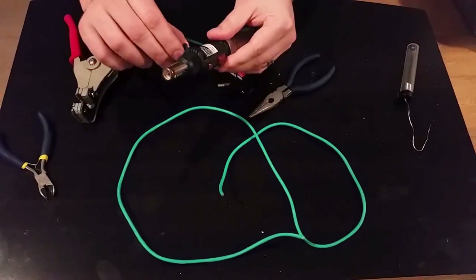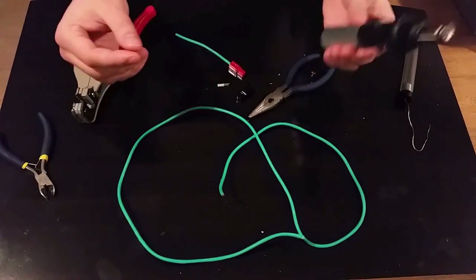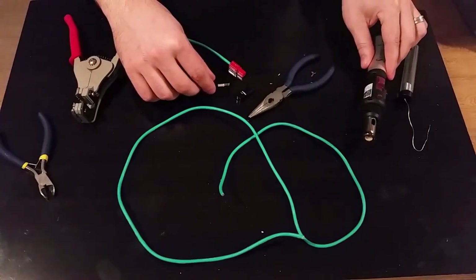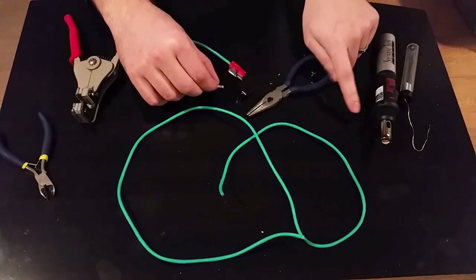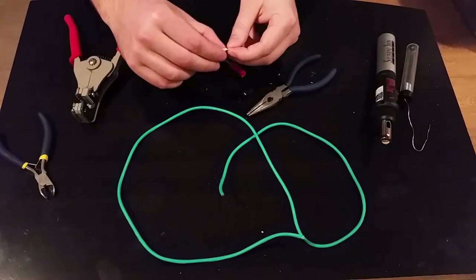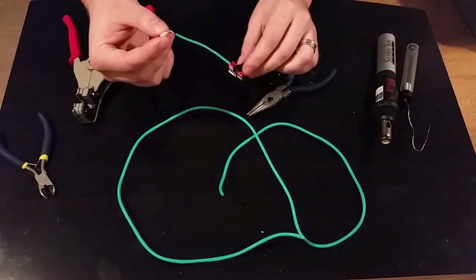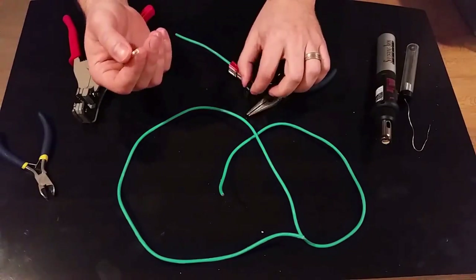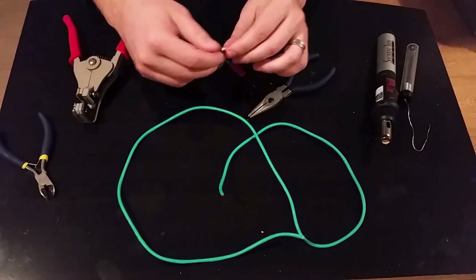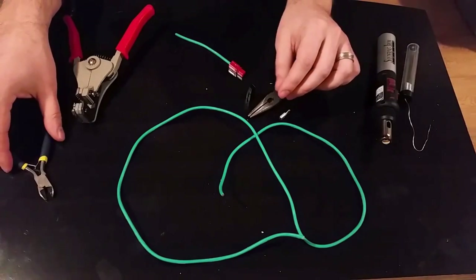And a butane torch. The butane soldering torch is important because if you don't heat the metal sufficiently as you're trying to solder, you're going to end up with beading metal, you're going to deform the piece so it won't fit into the casing anymore, and you'll also have a weak joint that can crack — which defeats the purpose of soldering in the first place.